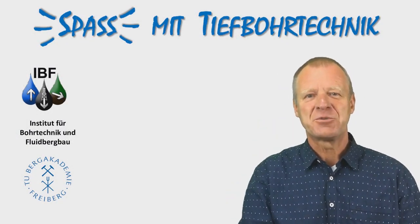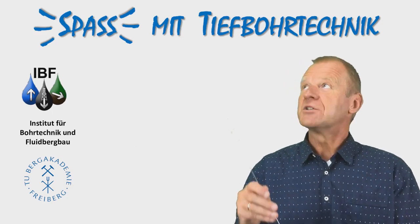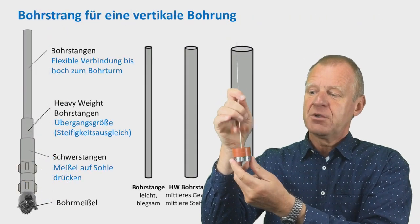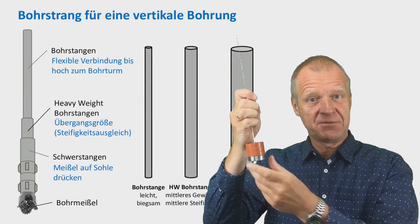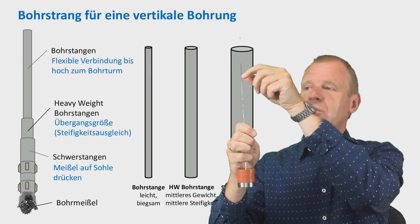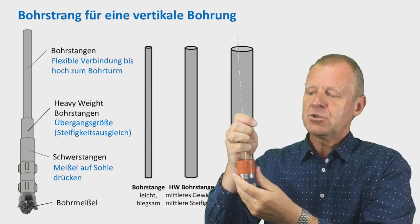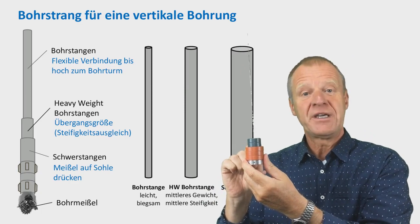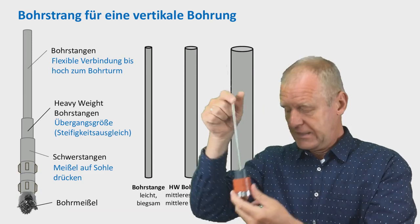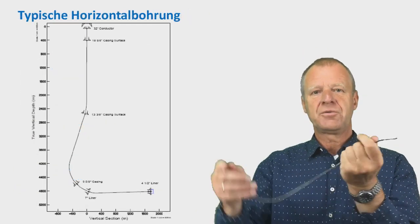Welcome to FUN with Deep Drilling Engineering. Last time we showed what the drill string for a vertical hole is composed of. From the bottom we have the drill bit, and above the drill bit we have the drill collars. The drill collars help to provide the necessary weight on the bit. After that we have the heavyweight drill pipes, which help to provide the transition in stiffness of the entire drill string. And then finally the drill pipes all the way to the surface. This is the design for vertical wells.